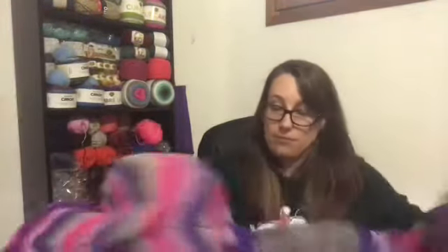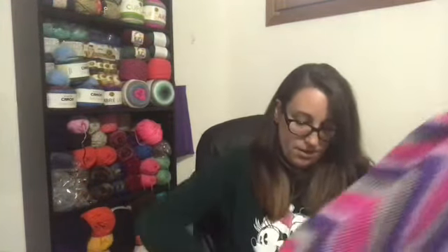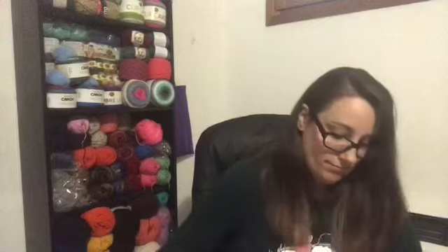I'll take a picture of it on my bed so you guys can see the full effect of it. The only thing I have to do is weave in my ends and that is it — blanket number one finished!